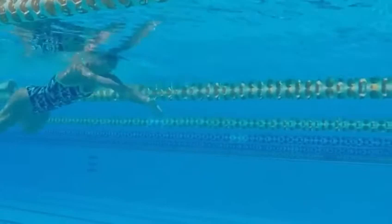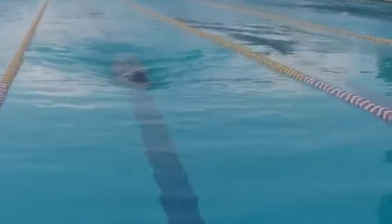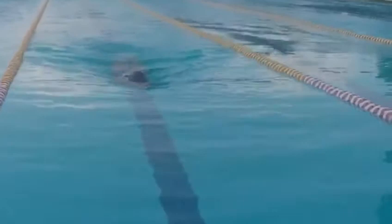My first tip is: when you initiate the kick, try and bring your heels to your bum. By doing this you won't drop your knees as much, and this will help to minimize the resistance.